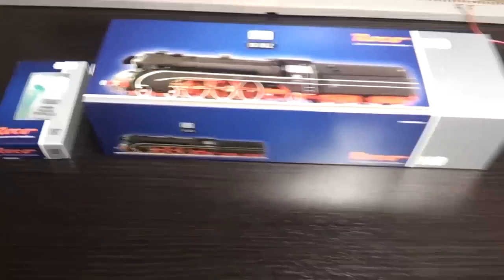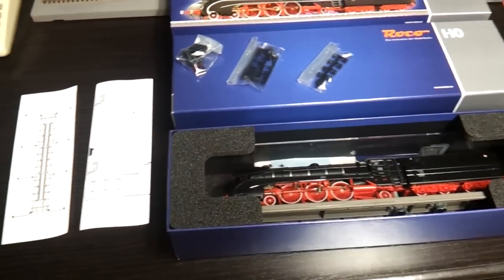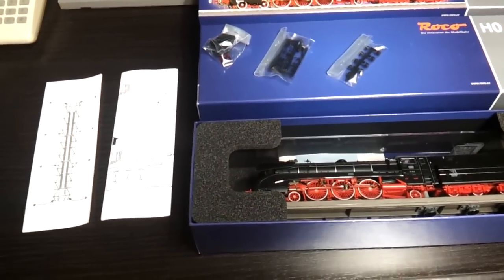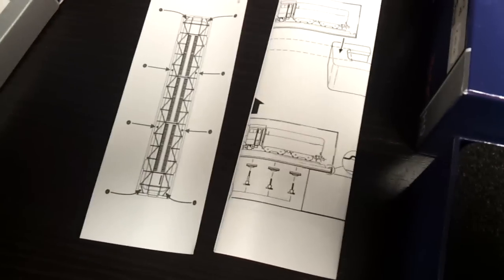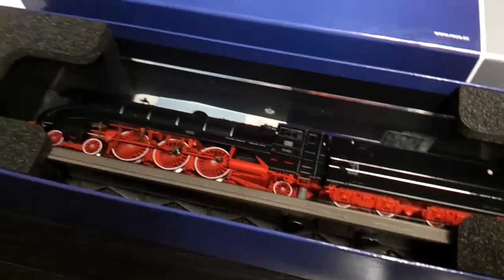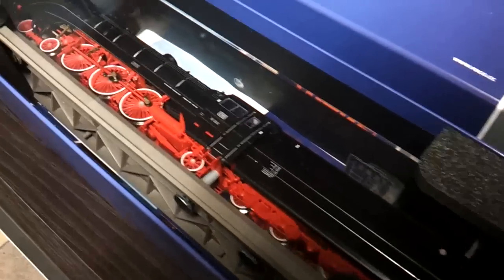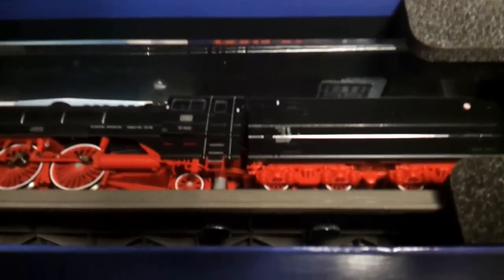It's mint in the box, never been taken out, so I want to get it out now and have a look at it. I've got out the first couple of documentation bits which tell you how to take it out of its jewel case, because it comes in its own dedicated jewel box case which is screwed from the underside with metal bolts.